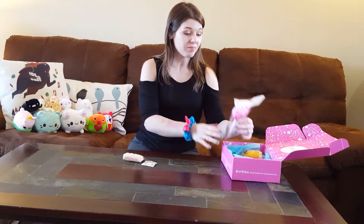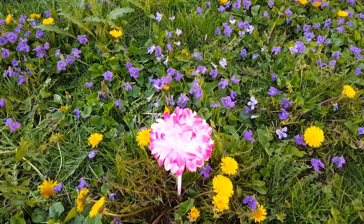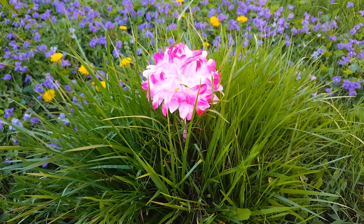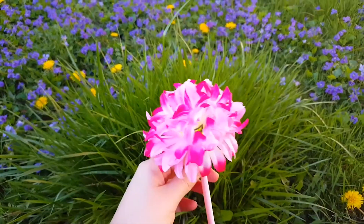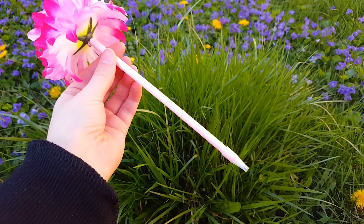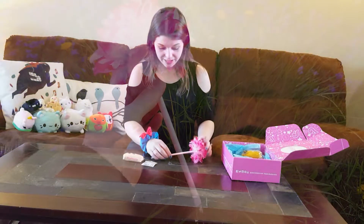Next thing I'm probably going to take to work with me. So this is a flower pen. It's a pen with a pink ribbon wrapped around it, and then you have a flower — this cute little flower. I think I'm going to take this like the other pens to work, because number one, I don't think anyone's going to steal this pen. And if they do, I'm going to hunt them down.